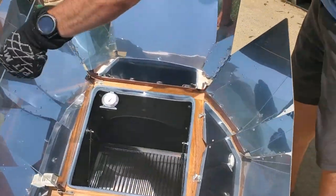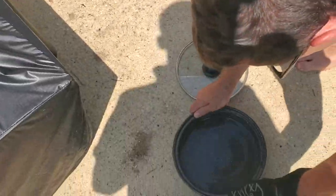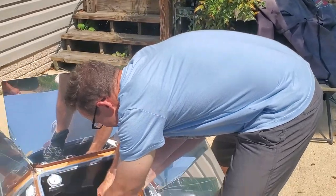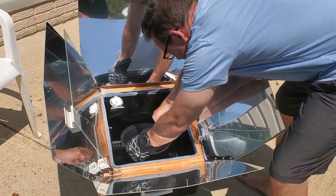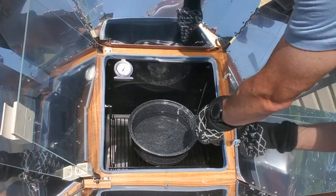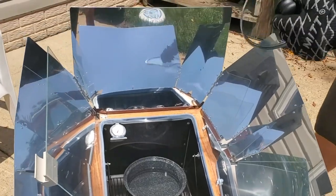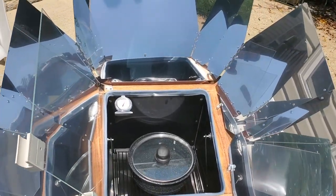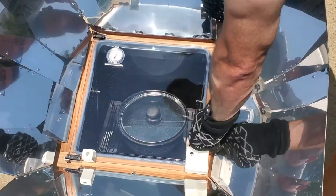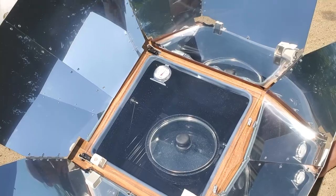I'm going to open this puppy up. I've got my pit mitt. Oh, I can feel the heat coming off of that. We have this pan that came with it, full of water. I'm going to stick this in here. It's supposed to be stable — no matter how you have it raised, it will stay flat so you can cook stuff. I'm going to put that on there and close the lid. It is three o'clock and 42 seconds, so we'll come back every five minutes and see how long it takes to boil.